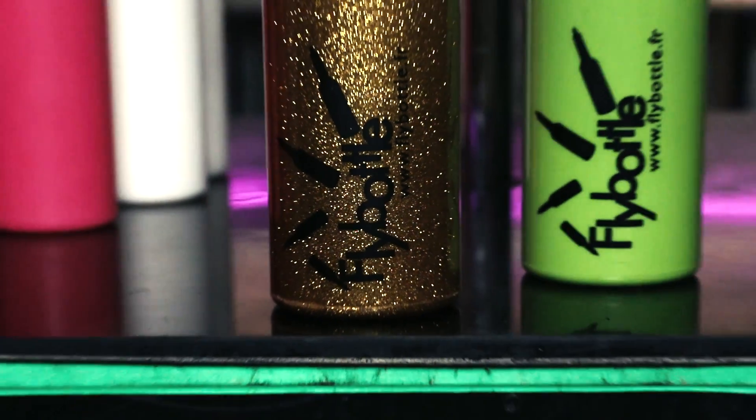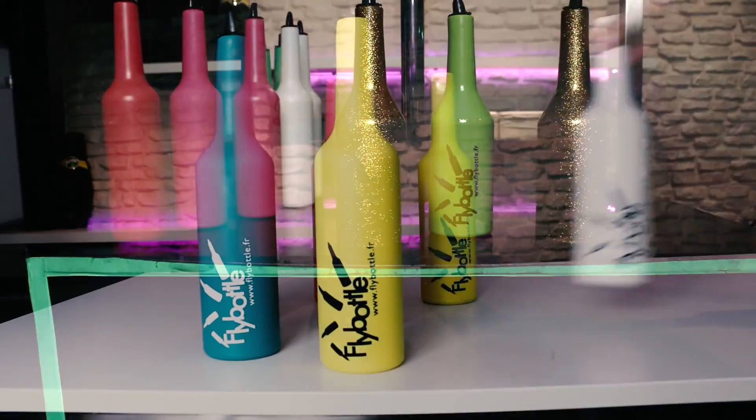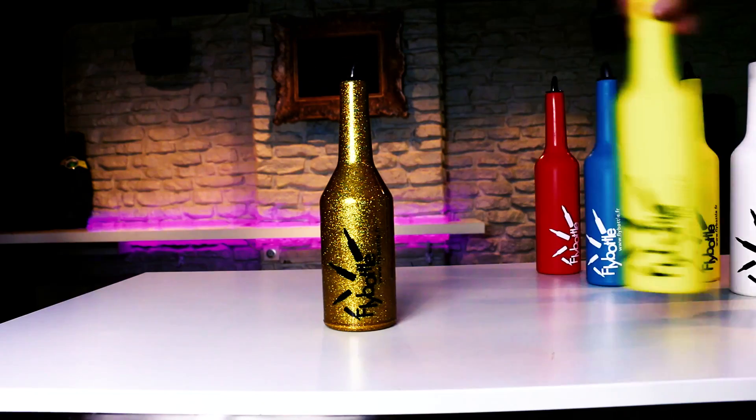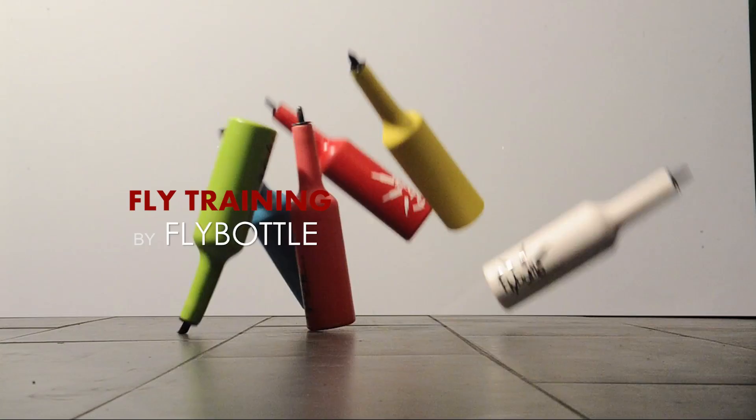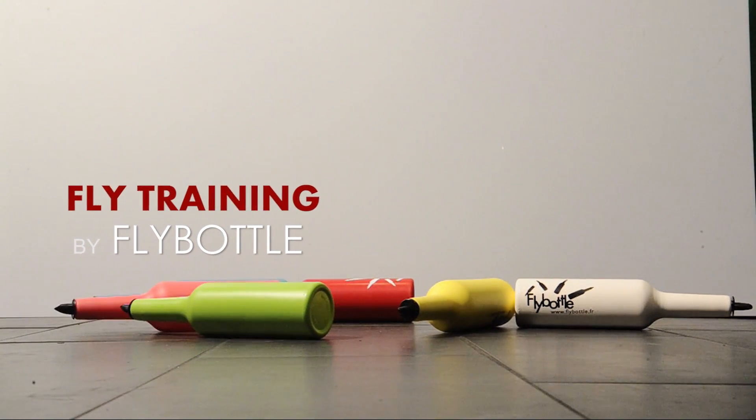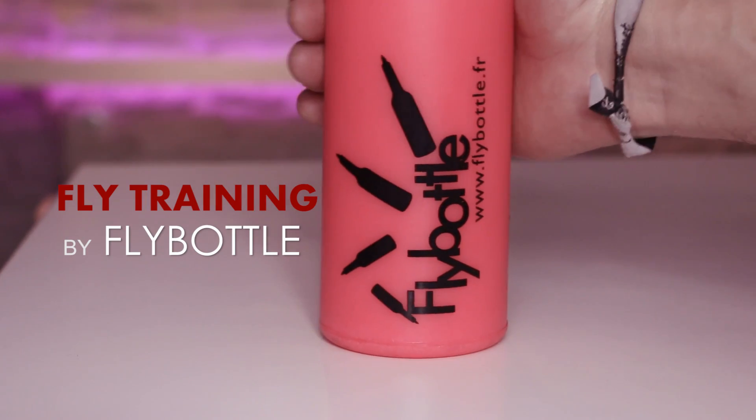Fly Bottle produces three different kinds of bottles. The first is the Fly Training — it has a soft rubber texture.